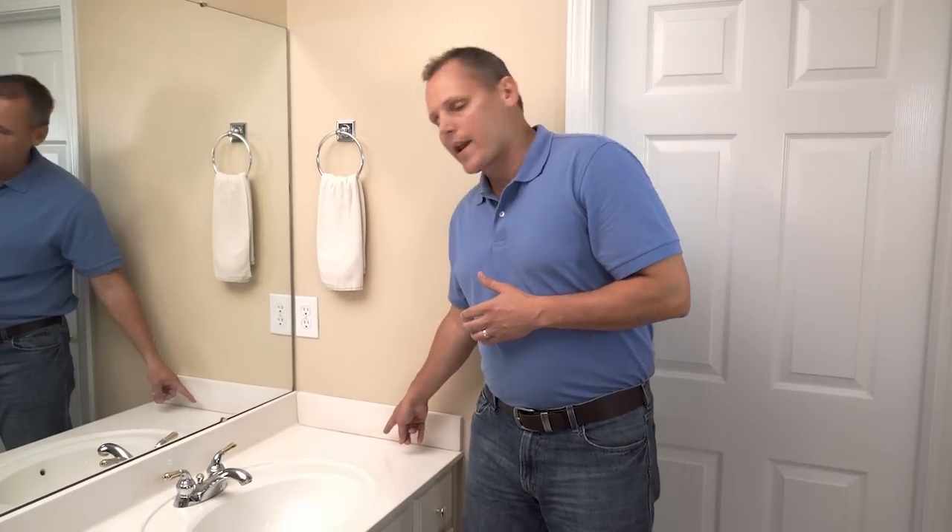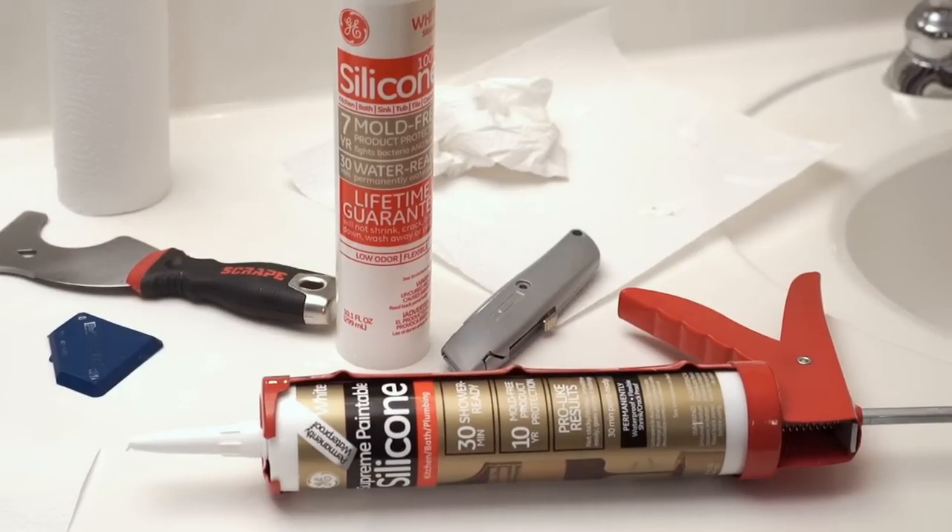This seam here is a great application for Silicone 2 Kitchen and Bath 100% silicone. Similarly, this seam where the backsplash meets the wall — I prefer you use a paintable silicone in case you want to change the wall color later.